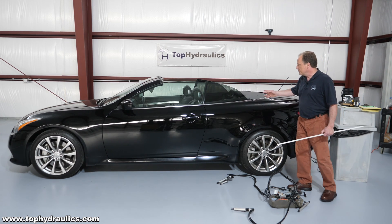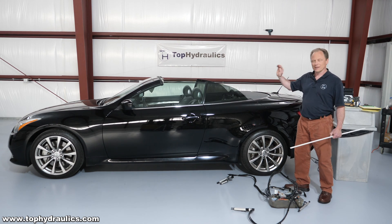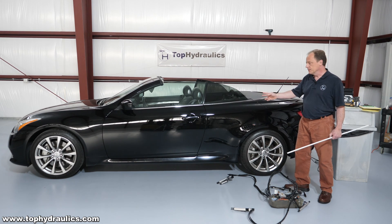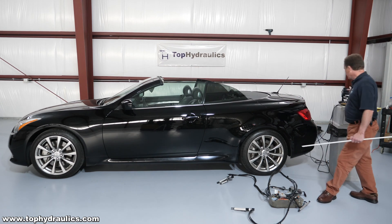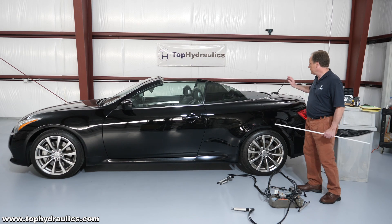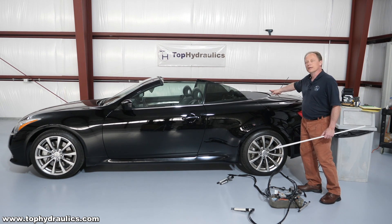We've rigged this up such that we can move the top without even having the battery connected on the car or the computer on the car. We've just applied 12 volts via some fancy switching over here to the pump motor and to the electric motors that move the various shelves and flippers in this car.